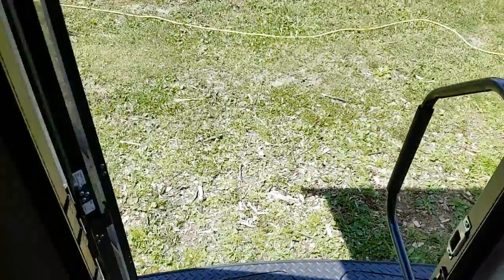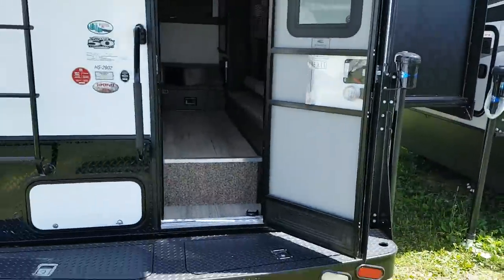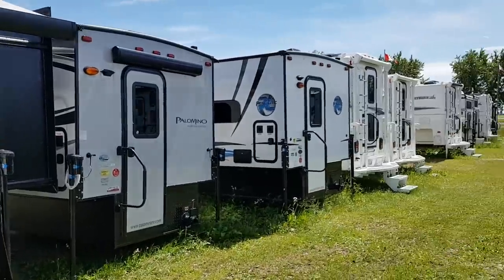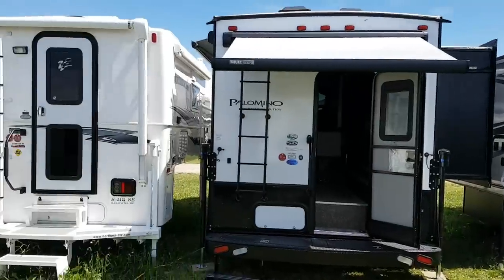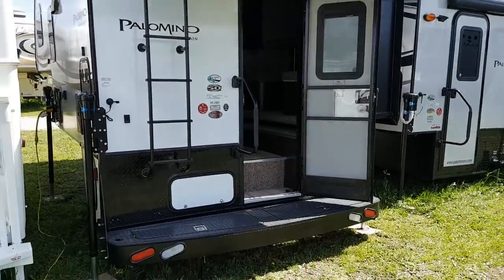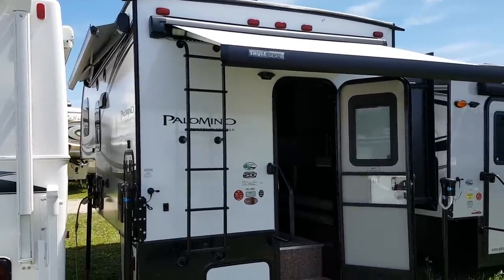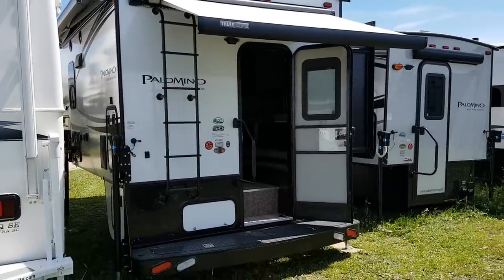We now have this model in stock at Campwood RV in Stratford. My name is Jonathan Allum — thank you for watching. Come in at any time and we'd love to show you through this great floor plan. We have quite a few truck campers in stock, probably about 15 to 20 of them all lined up, and we also have truck campers on order all the time. You can view all our available inventory at CampwoodRV.com and follow us on social media — Facebook, Instagram, and our YouTube channel.